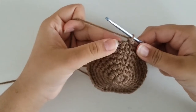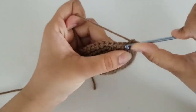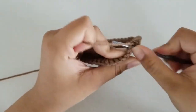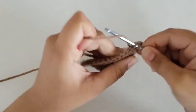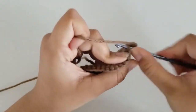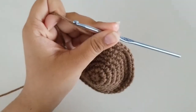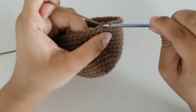Now we're just going to do single crochet rounds. For rounds 8 through 15, we're just going to single crochet all around — no increases or decreases. Slip stitch at the end of each round and chain 1, keeping a stitch count of 42. I hope you guys are all having a wonderful winter break. I'm almost done with round 15 — I'm just going to finish it off by slip stitching and chaining 1.